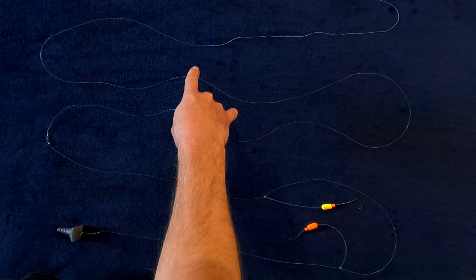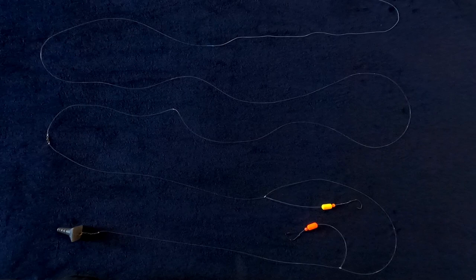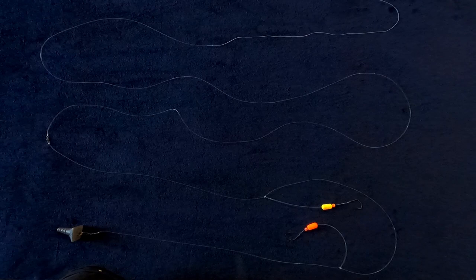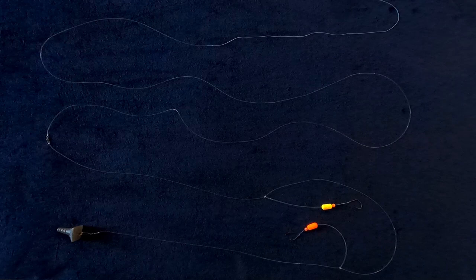On one end, your shock leader is going to connect to the swivel of your rig, and on the other end is a line-to-line knot to your mainline. When using a braided mainline, I highly suggest using the FG knot because it is the slimmest profile — you're not going to know it's there, it never gets stuck, it goes through perfectly. The next knot I would suggest is a uni-to-uni knot. Any line-to-line knot will work; just use the knot you're comfortable with and that you have confidence in. But if it's getting stuck reeling back in, try the FG knot — it's definitely worth learning.